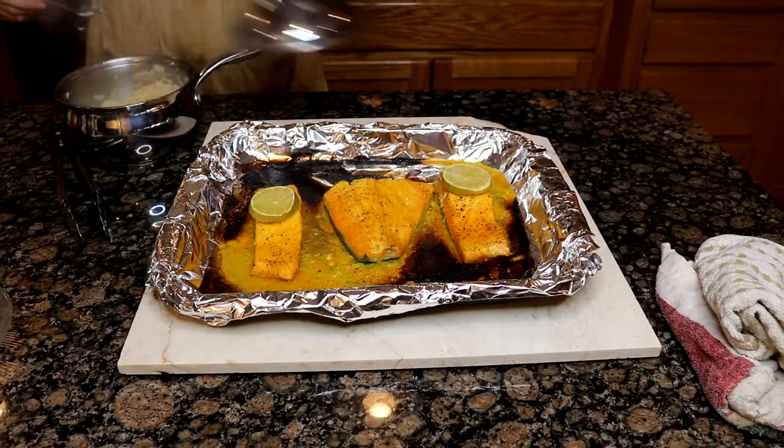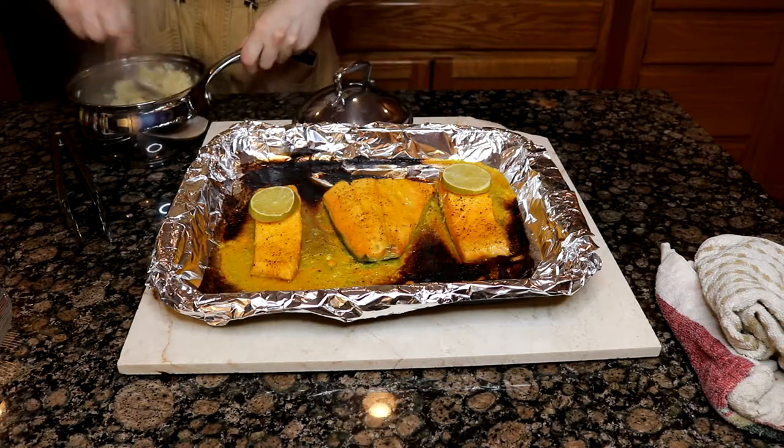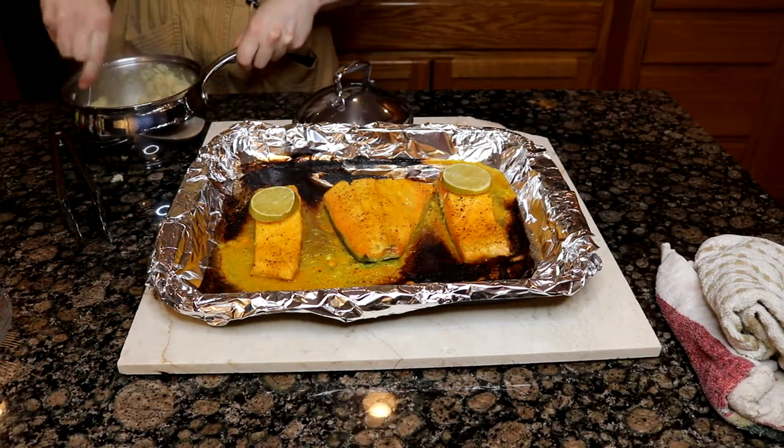I also added some extra turmeric because I wanted it to be very yellow — our character is yellow in the game, we had a good old banana girl, and I wanted the salmon to be reminiscent of her. Then we're cooking that for another six minutes. And that would be it, guys. As long as your salmon is flaky and pulls apart when you test it with a fork, you're good to go. You can plate up and eat.